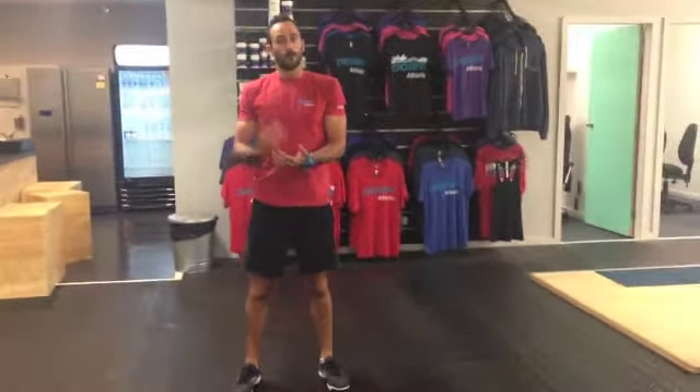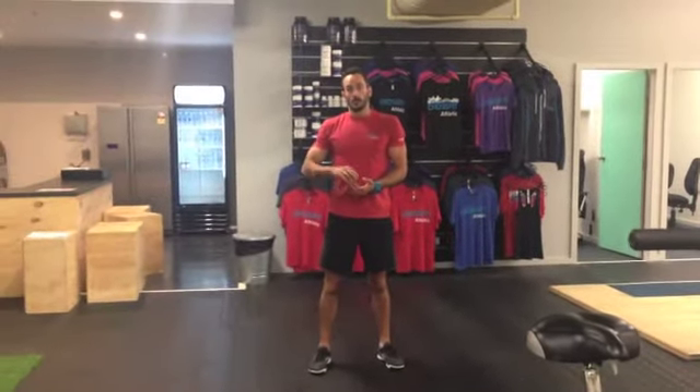So again, to repeat that: 40 seconds, as many burpees as possible, rest 20 seconds. We're going to do that four rounds, so you're only going to work for four minutes today — short and sweet. Have fun.